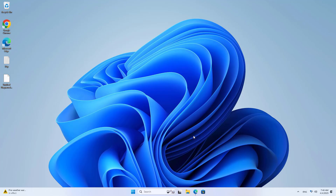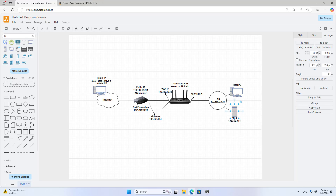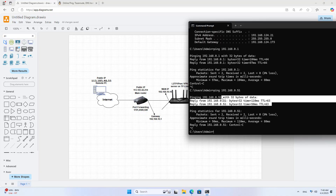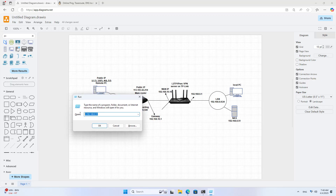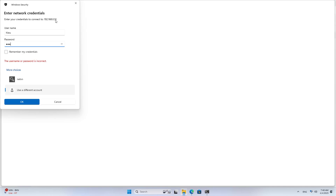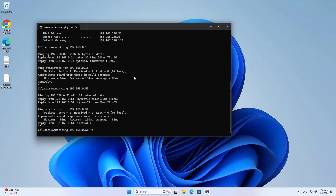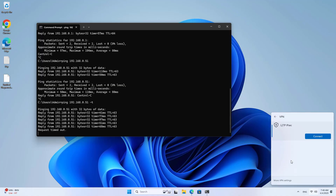Connection successful. In the local network I have a file server. I will use the virtual private network to access the shared folder remotely — connection successful. As you can see, with the virtual private network I can access the local network from anywhere. A safe and effective solution. I use a diagnostic tool to verify the connection between the remote computer and the local network.